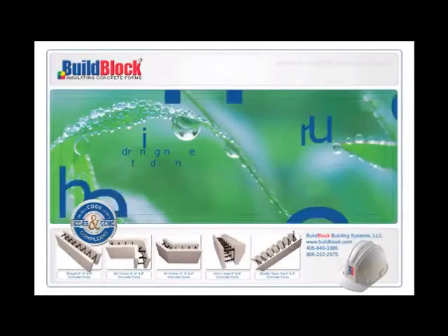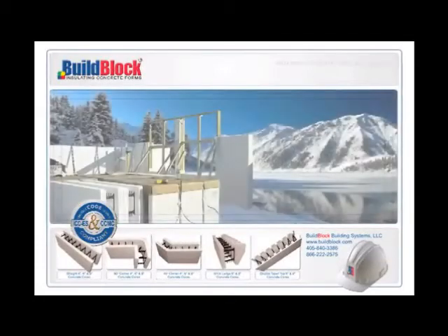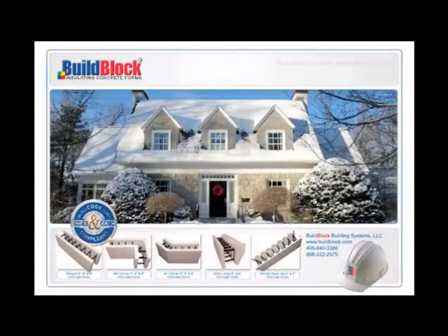Another great benefit of BuildBlock's interlocking connections is the self-draining nature of the design. When it rains, water doesn't pool in the connections, as can occur with other forms. Therefore, in freezing weather, there's no water to freeze, keeping you from stacking the next day until everything thaws.